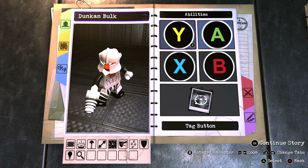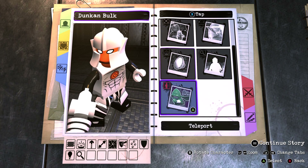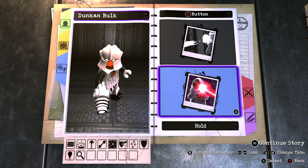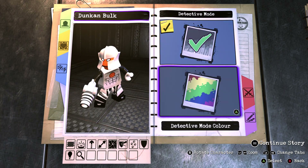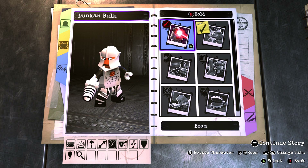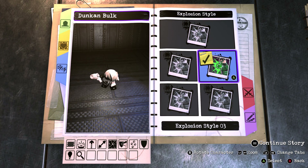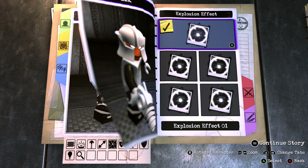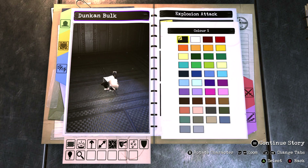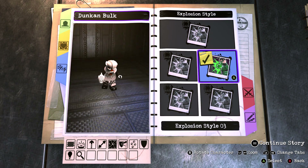Moving on to his abilities: we're going to ignore the tag button, and we're going to ignore the x button as well since we can't have bolts with the ranged weapon. But for tap B we're going to have detective mode — turn that on and make it orange, the same colour as his head and core. For hold B we want to go with an explosion attack, make the explosion style 3, effect 1, the colour black.